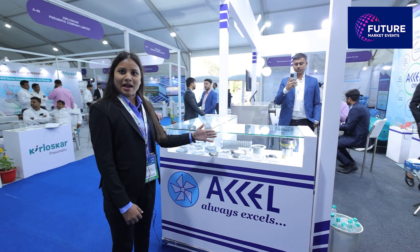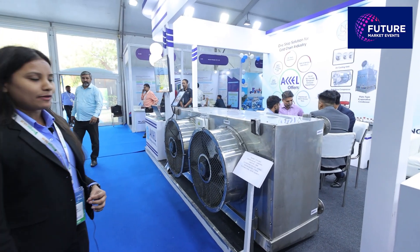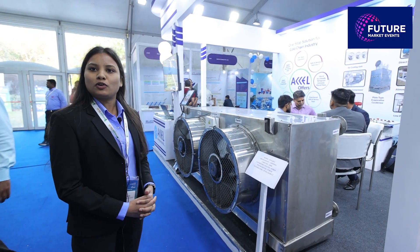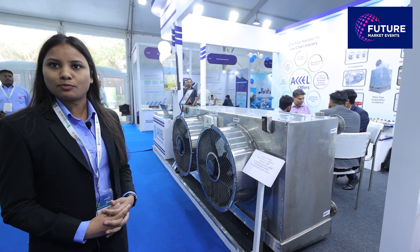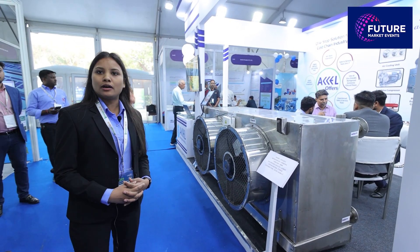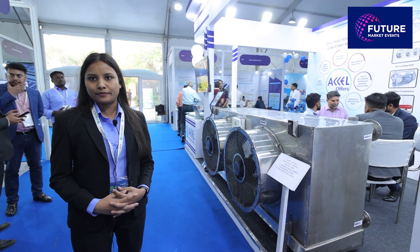These are the spare parts of our SL compressors. We provide genuine spare parts of SL compressors. Next we have a 2FAN ACU application for cold storage and dairy. We have here a complete stainless steel body 2FAN ACU, which is a completely cast body with a direct drive.